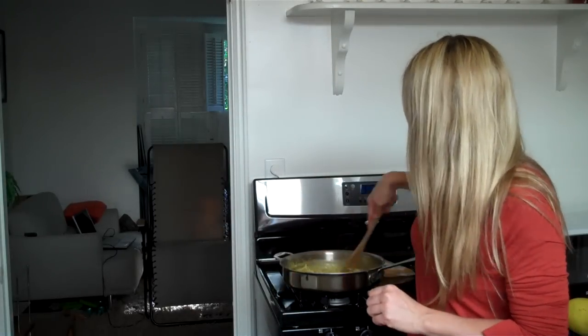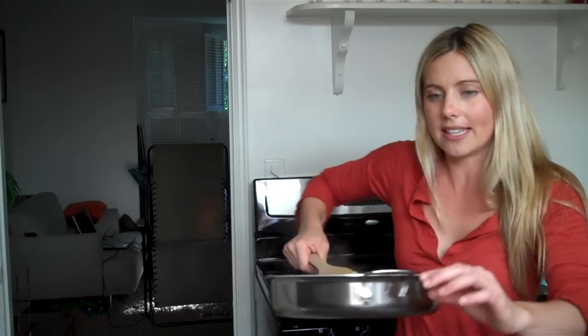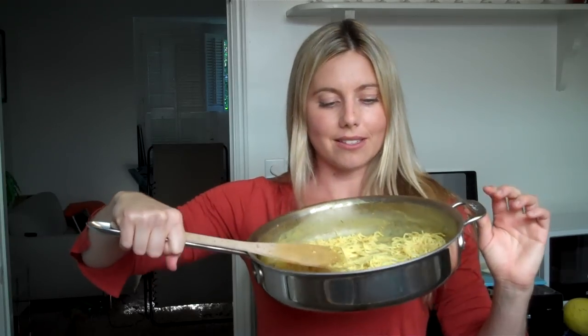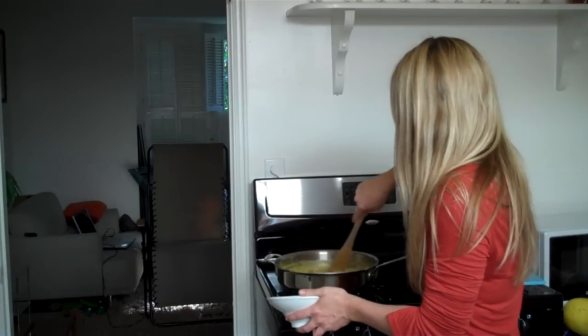I let it reduce, and then after I cut open and rinsed out the tofu shirataki pasta, I put it directly in the pan and let it sit and simmer so that it soaks up the flavor. Now this is the full bag — this beautiful curry pasta. Let's see how much it is. You'll see why one bag is really one serving as opposed to two — but that's okay, it's only 40 calories total.